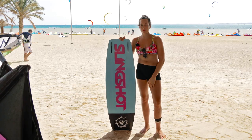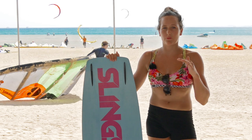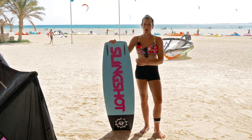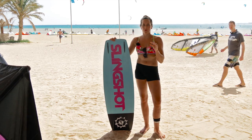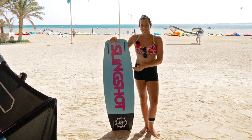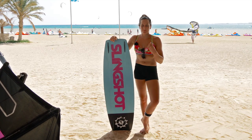When I land I don't have to be so precise because I can slide the board a little bit. Also the board is not attached to the water so much, so I need to use my board instead of the fins to take off. I really like to ride the short fins.